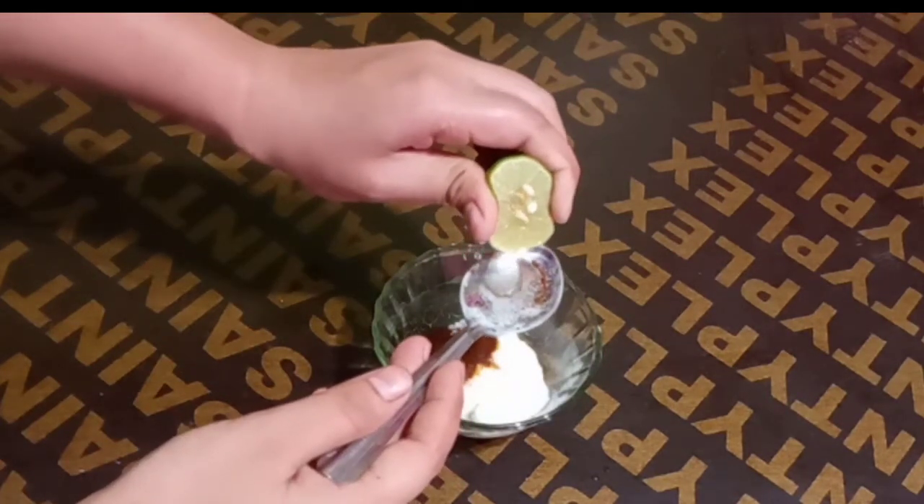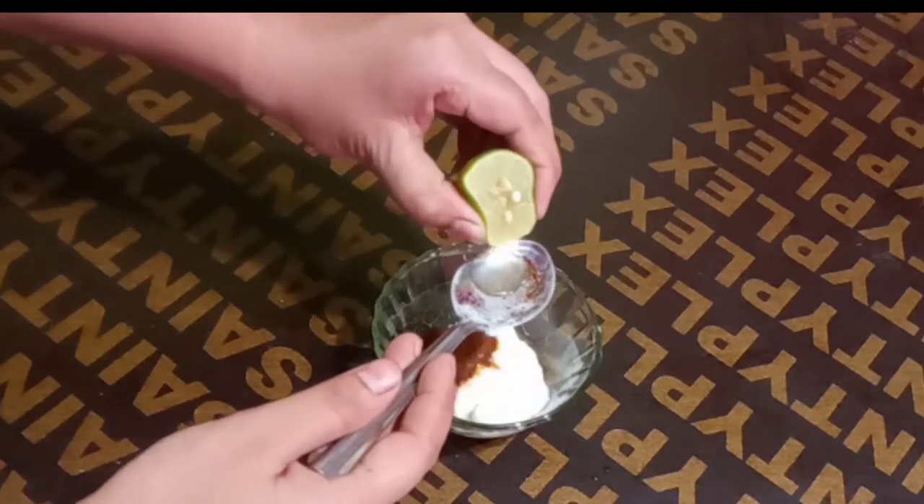Now, we will take lemon juice. Lemon juice is very good for vitamin C, and vitamin C is very good for our skin.